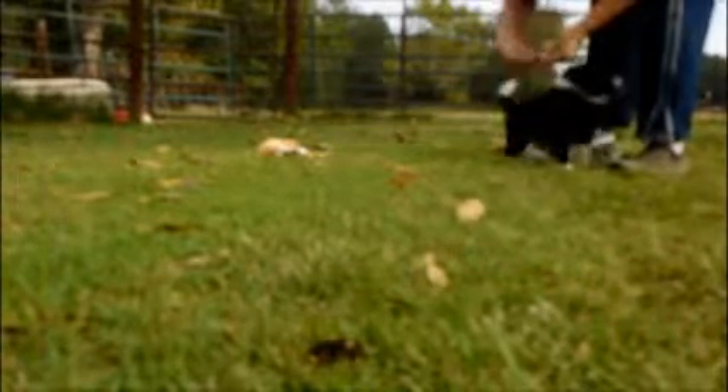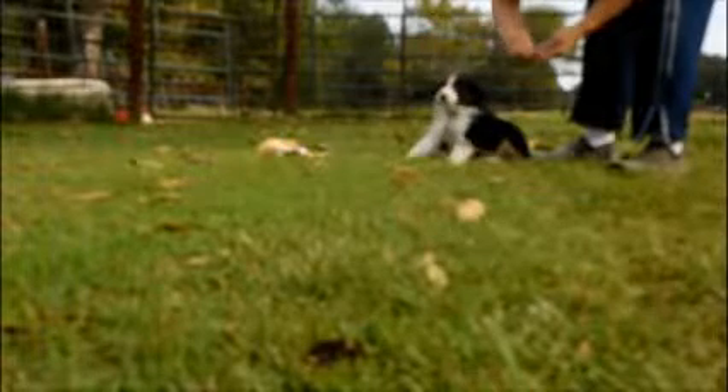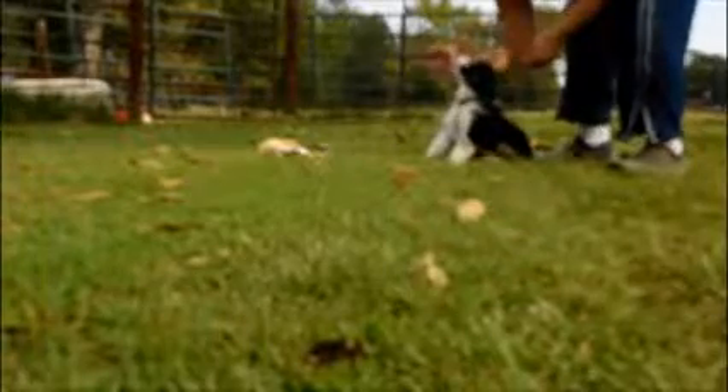Here we go. We dropped it. Stand. Good boy. Here we go. Let's hope the camera's working this time. Yeah. Sit. Wave. Good boy. Come on. Sit. Good puppy.